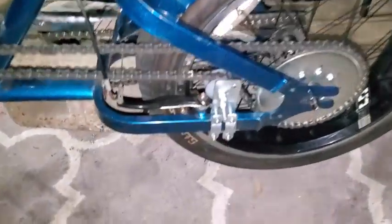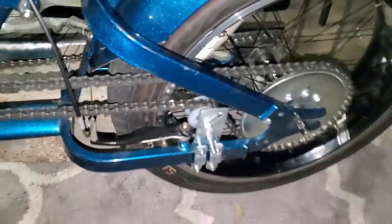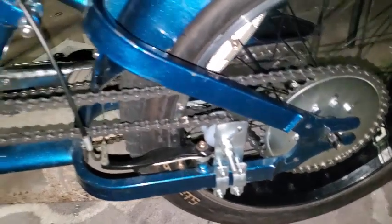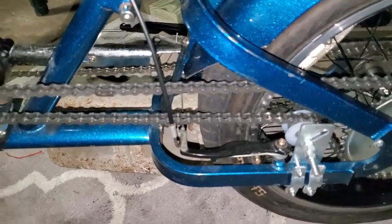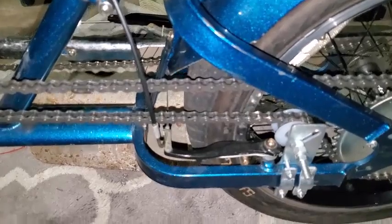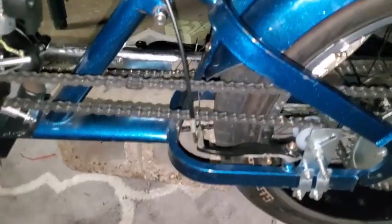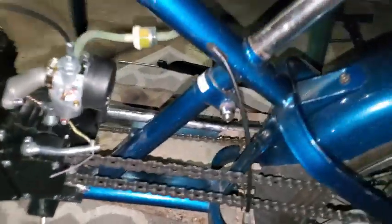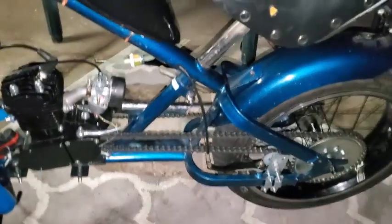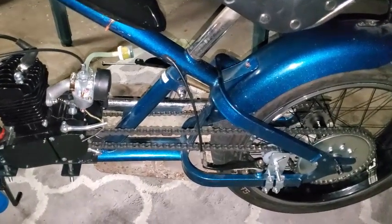When I was looking for a solution for this tensioner and how to route the chain, I contacted Big O on Facebook — a St. Louis guy who builds a lot of these and does a really good job. He suggested just leaving the chain guard completely off. It looks kind of cool with that chain exposed. Just gotta watch your pants and make sure they don't get caught up in there.